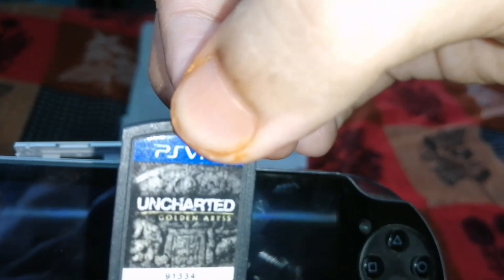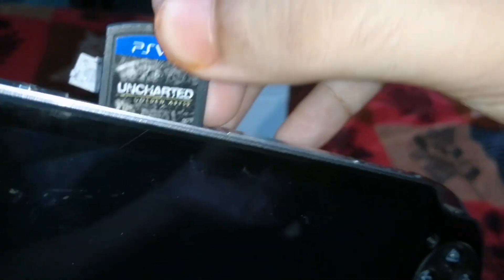I have a memory card which I bought from OLX. I can put it in here.